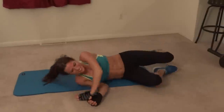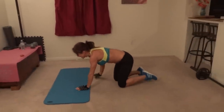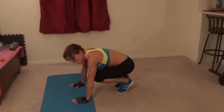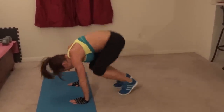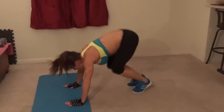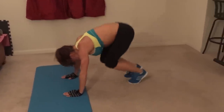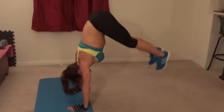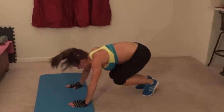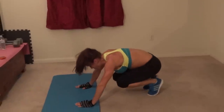Next we're doing frog hopper. Turn over — this one's fun. You start in your plank position, frog hop forward and up — that's one — and jump it back. Core pulls in tight. Fun but hard. Continuing through the reps.